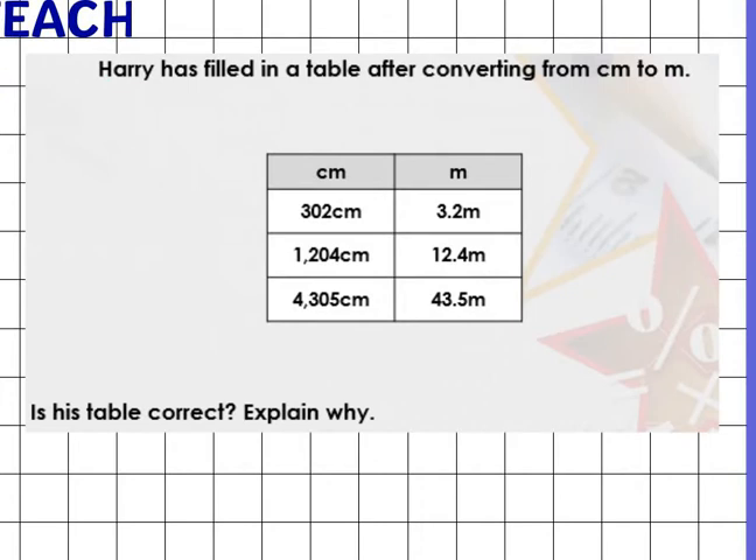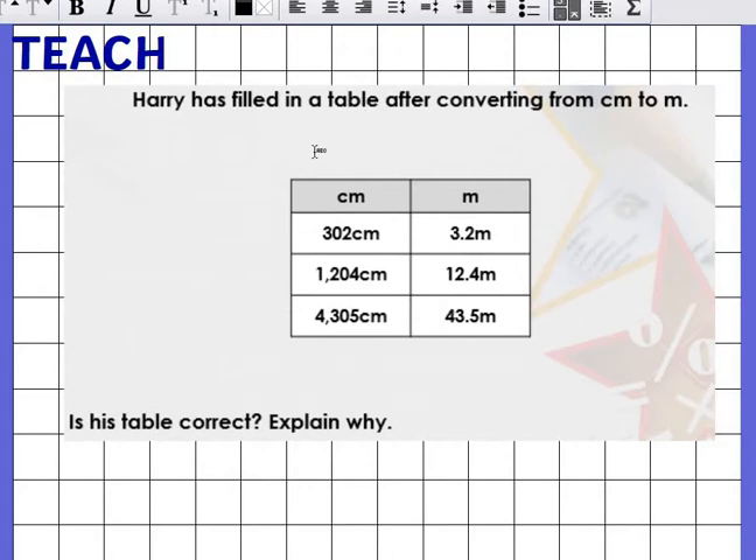Next question. Harry has filled in a table after converting from centimeters to meters. Is his table correct? Explain why. The centimeters are all correct, but let's have a look. 3.2 meters — is that correct for 302 centimeters? Well, 3.2 would be 320, so that's not correct. It should be 3.02 meters.